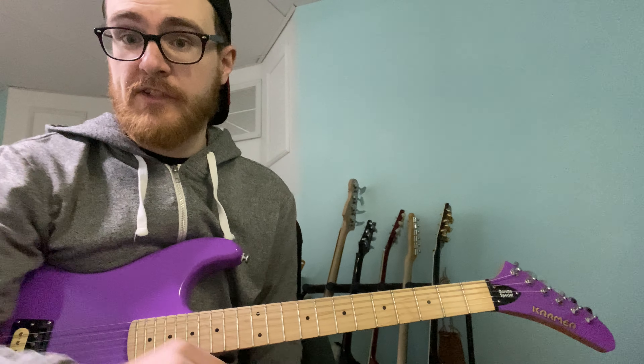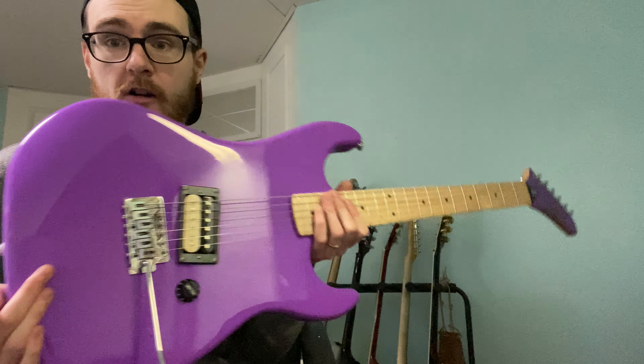Sorry for butchering the whammy — I'm just getting over COVID. Anyway, if you guys have any questions let me know. This is a killer guitar. It's budget, but you will love it.